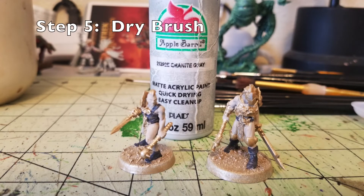Step five is a dry brush. Do a light dry brush with Granite Gray by Apple Barrel Paint. It's good for two reasons: it adds three-dimensionality to the flesh by catching the raised surfaces, and it also works on all the leather bits because a dry brush catches the crinkles and wrinkles in the leather. If you get some onto your skin areas, it's not a big deal since you're dry brushing the skin with Granite Gray anyway. It does a great job picking out highlights.